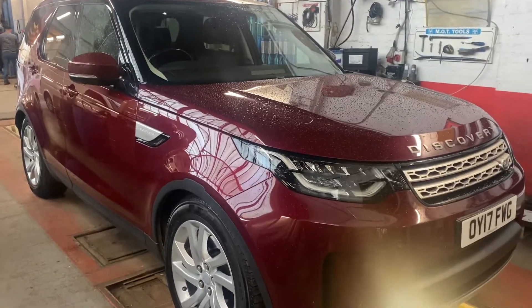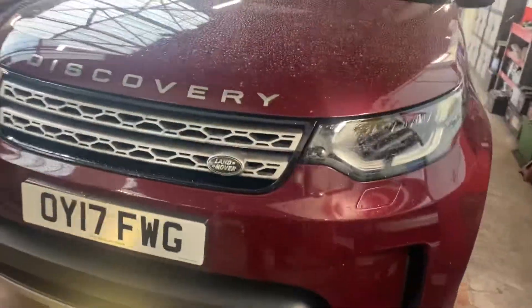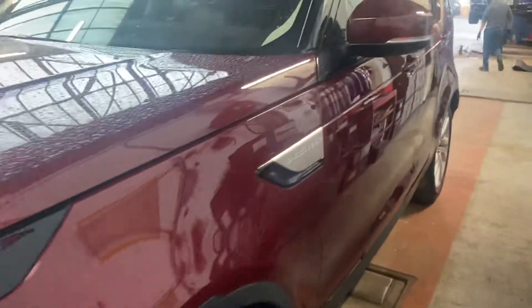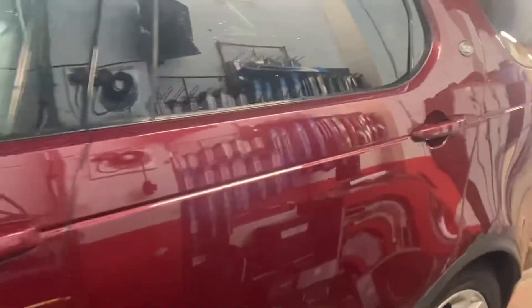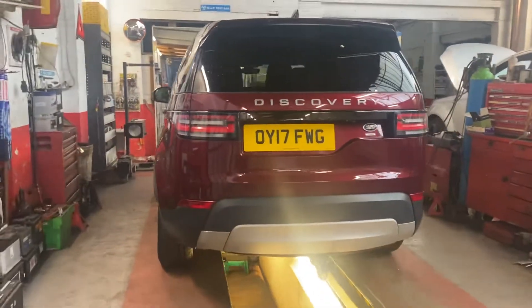It started raining outside so I've decided to do this in the MOT bay. Not the best, but let's see if I can get around it so you can just have a good look at it. I might have to redo this on another day. It's all been cleaned but it's raining, so I can actually turn this into an inspection video now.